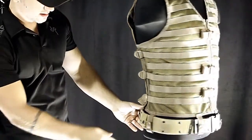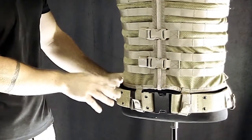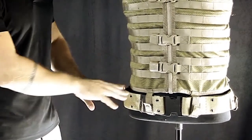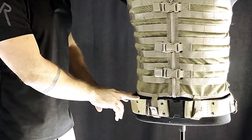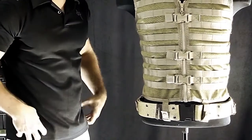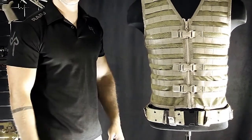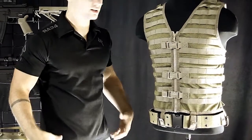Down here are loops to integrate the vest with a pistol belt, as shown here. The pistol belt is sold separately, but I put it on here to show you how it works. These loops retain your pistol belt so that if you have a lot of heavy equipment — like an air tank, canteens, pods, magazines — instead of it slipping down on you, these loops keep it all in line, right where it needs to be. It's a very useful system if you are running a lot of equipment on your hips.